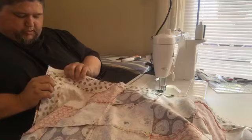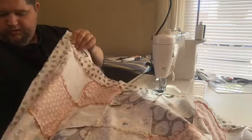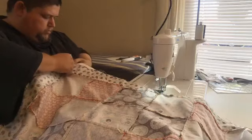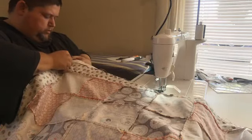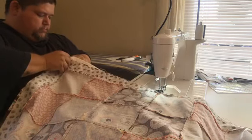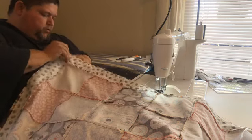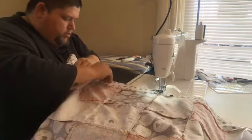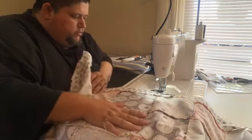Now I'm going to sew all the way around three sides, keeping these lined up. When we get to our fourth side, we're not going to close it up — we're going to leave about six inches open. I'll show you why in a minute.